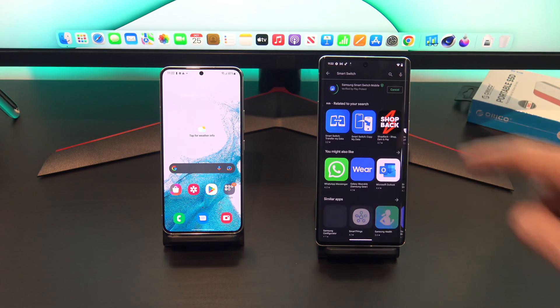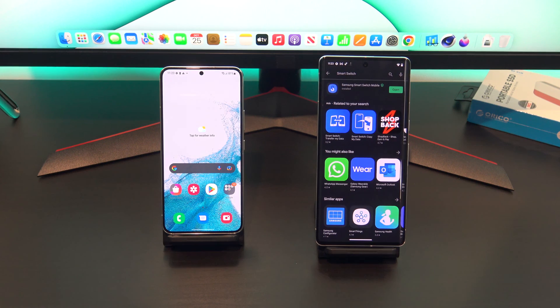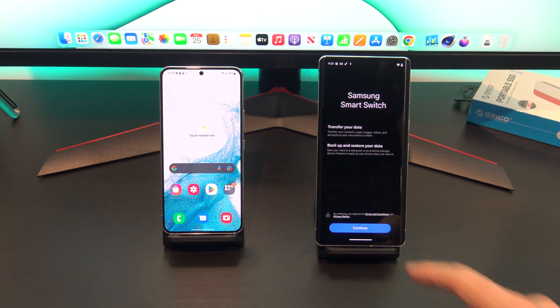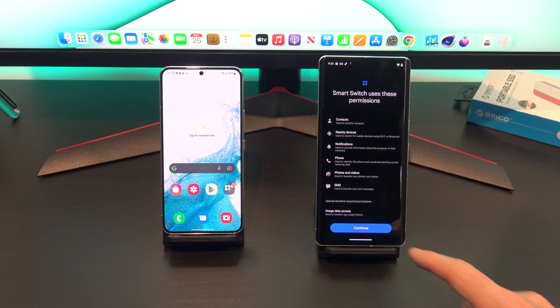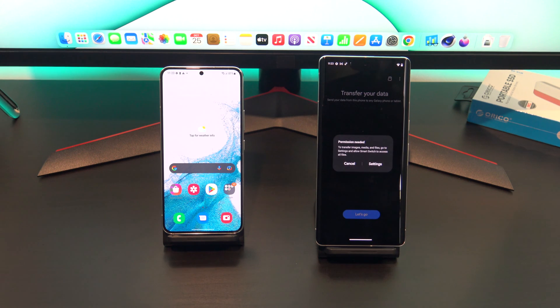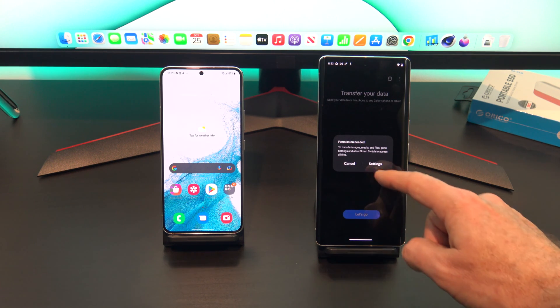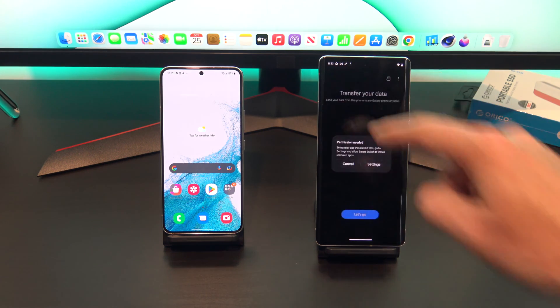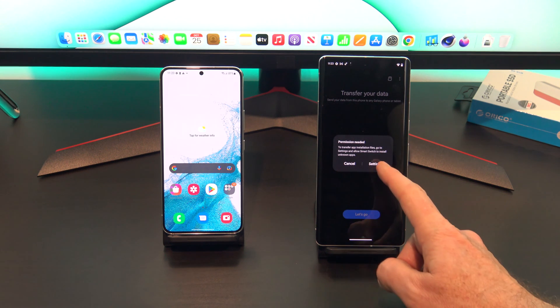Just go ahead and install the app, and when it's done, tap on Open. Tap on Continue, and then Continue again. Tap on Settings, and then give the Smart Switch app access. For some reason, you might have to do this twice.